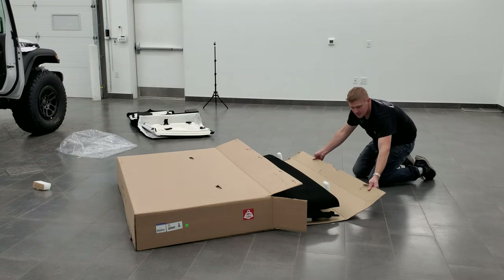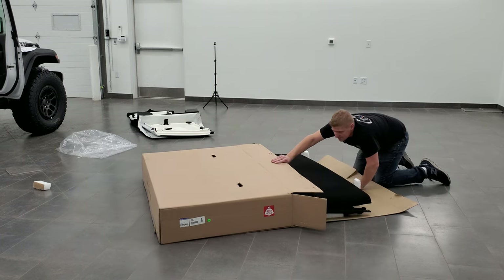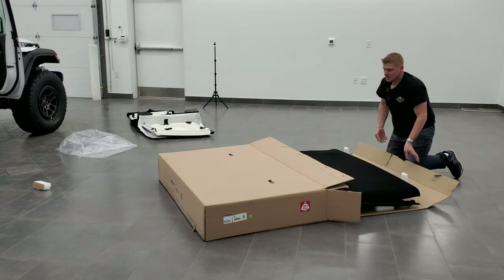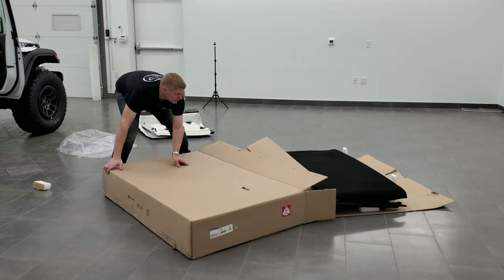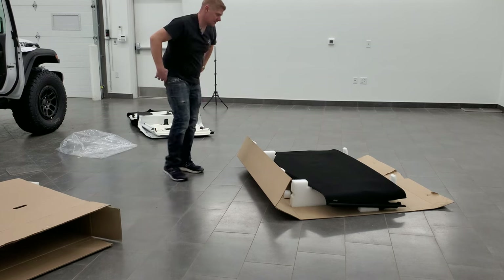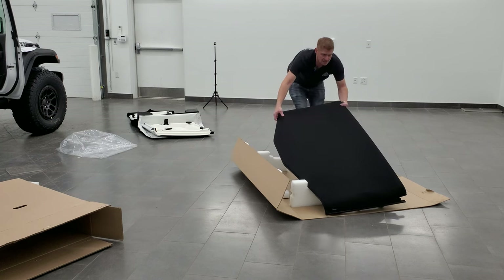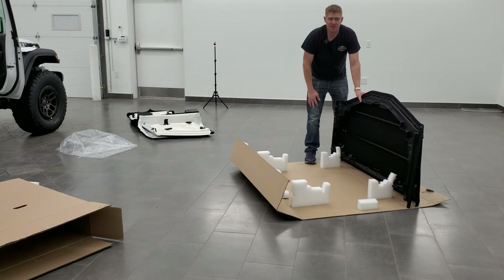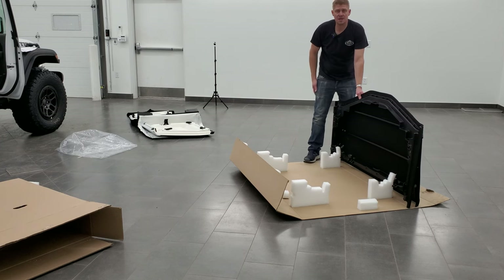You can see it comes on a sliding piece of cardboard. It would be helpful to have two people to get this out. You can discard the outer part of the box but keep the inner part because it has foam pieces that the top sits on for protection. The next step is putting this on top of the Wrangler and bolting it down.